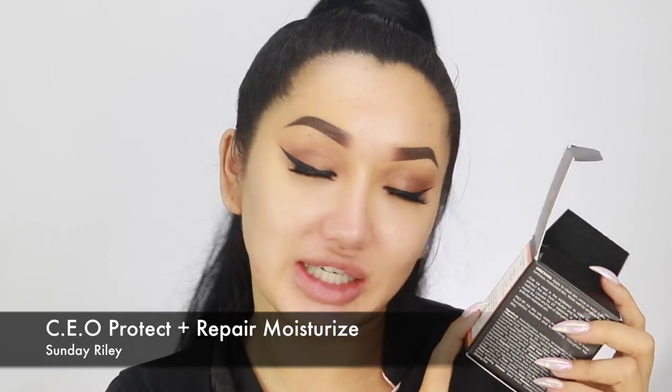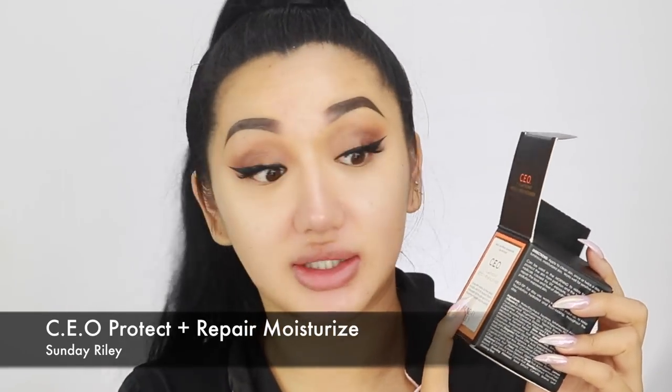I've got my eye makeup on already and I haven't got anything on my skin except for some moisturizer. Today's moisturizer is from Sunday Riley — it's a brand new one I just received, so I just tried it out for the first time. It's called the CEO Protection and Repair Moisturizer, which must be really good if you live somewhere with a lot of pollution and sun damage. It's got vitamin C in it and it's the first ever cream to be stabilized in a jar, which apparently is really hard to do.